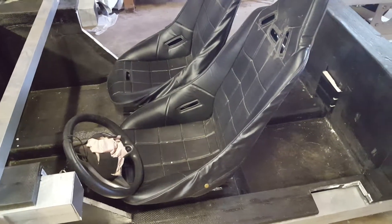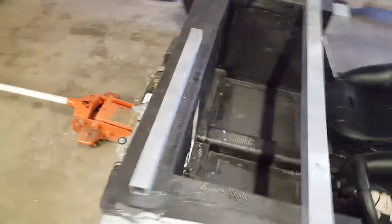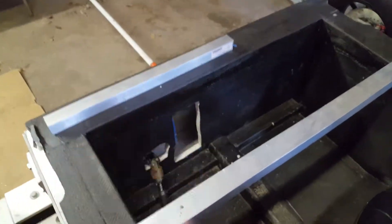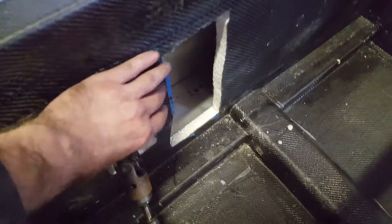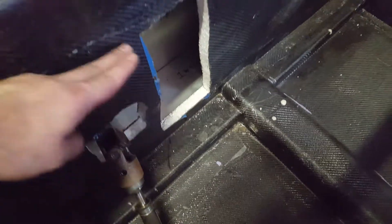We actually had to remove the brake pedal and master cylinder, which were already installed, just in order to get the interior module down into the chassis. The brake pedal on this pedal plate goes about right here, so that piece was in the way.